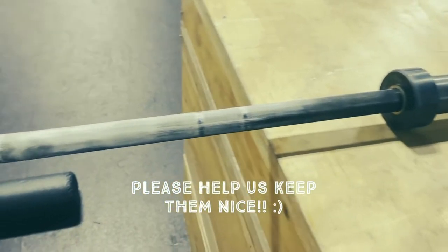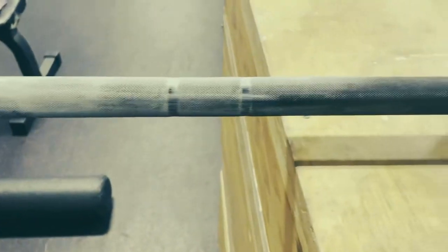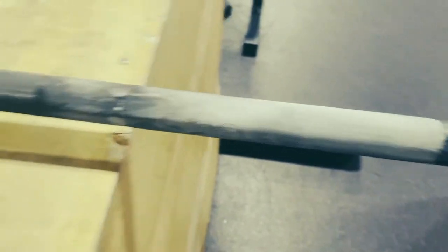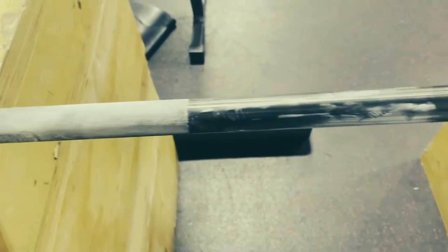This barbell here was one of the ones we purchased in the fall — it's a newer barbell — and somebody left it with an incredible amount of chalk on there. We shouldn't be chalking the bars like this, guys. It causes them to break down and eventually drips down into the collars, causing them not to be able to spin any longer.